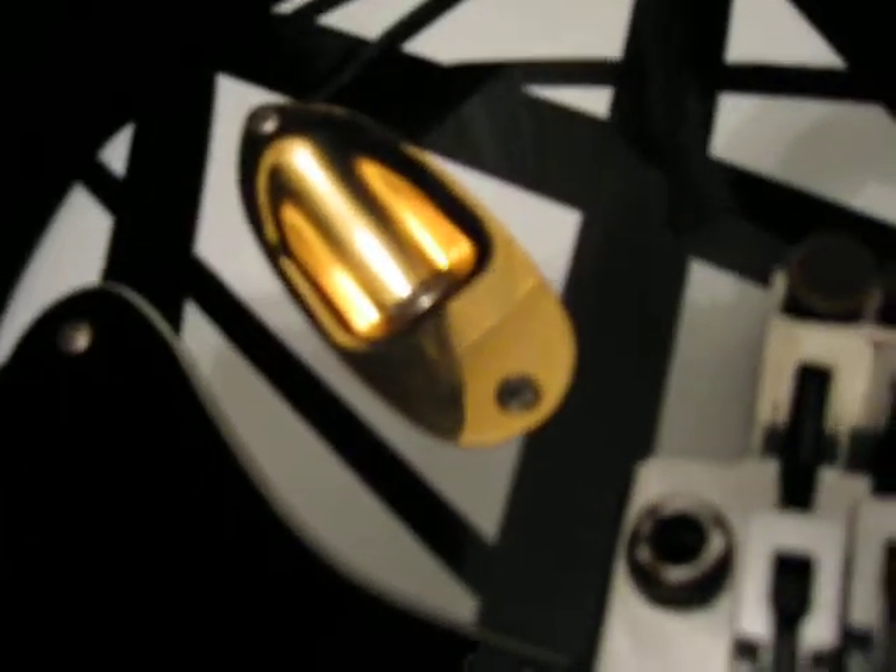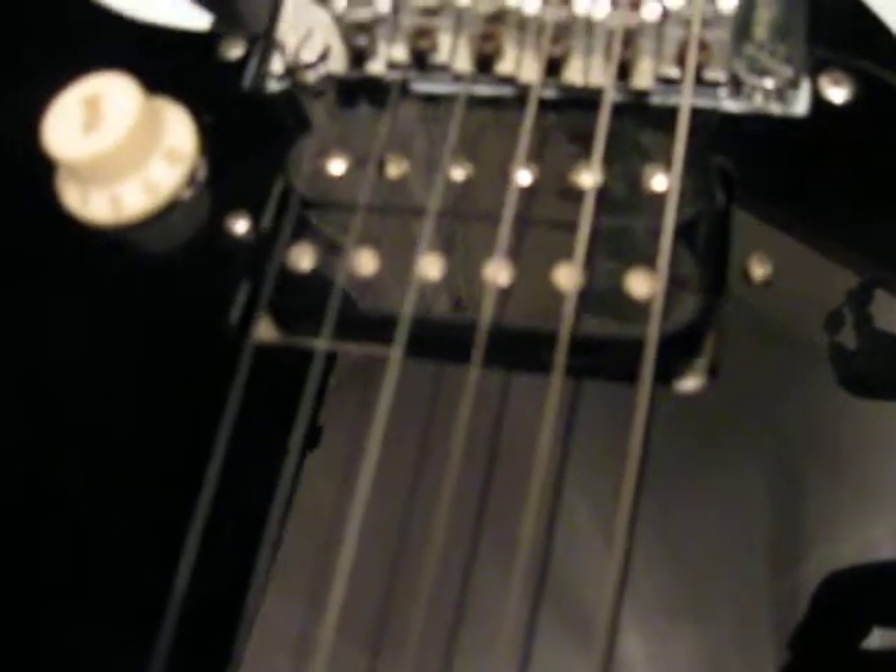Complete with an original Floyd Rose. I got the whammy bar in there. Even used an aged brass piece and an aged tone knob for the volume. It's got a Seymour Duncan — I think it's a JB Special.